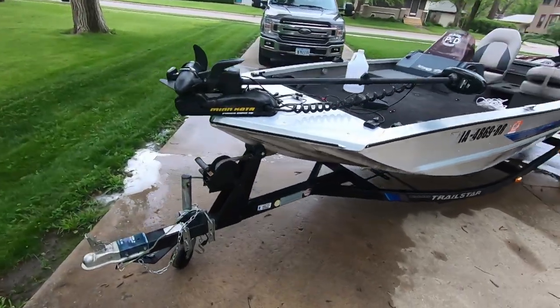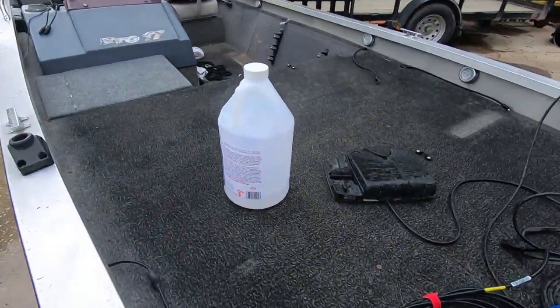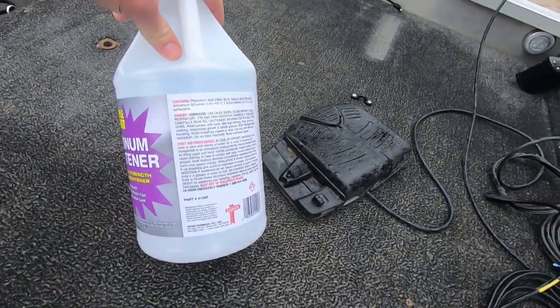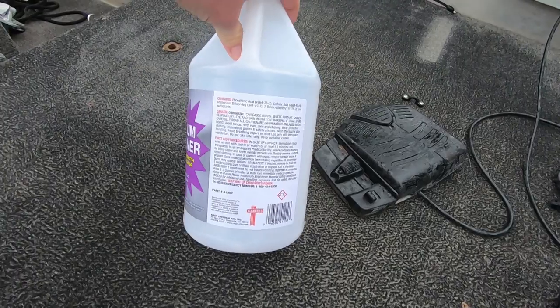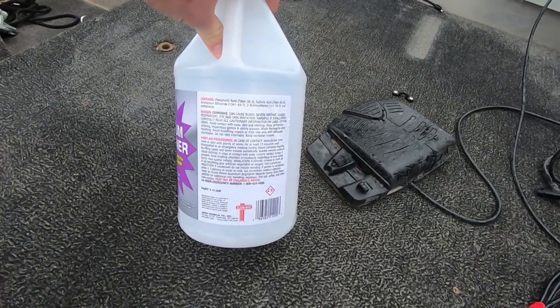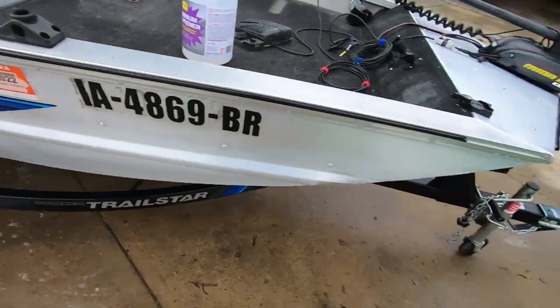Like I said, it does contain some acids, so I wouldn't want to do it around children. You want to take precautions yourself — you don't want to breathe it in, get it in your eyes, or all over your skin. And definitely wash up after you get done doing all this.